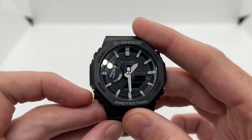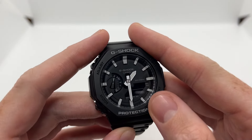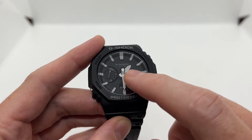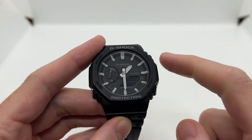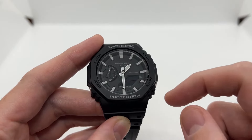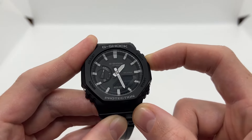Now I'm going to press the mode button once, and here you can see that on the digital display we have zero zero. This means that our watch hands should be aligned at 12 o'clock. So now we are going to use once again the two buttons on the right in order to go backwards or forward. I'm going to go backwards this time because it is easier and closer.